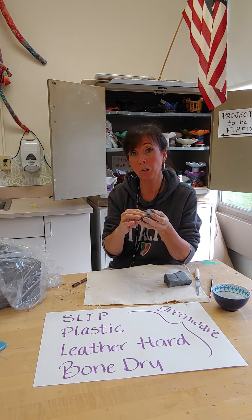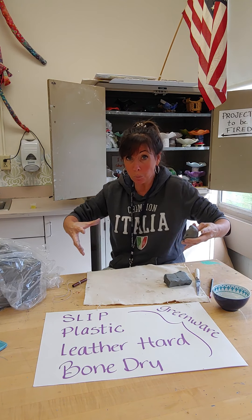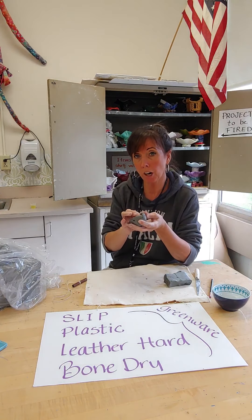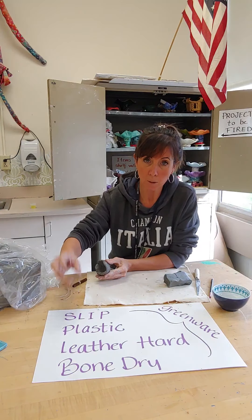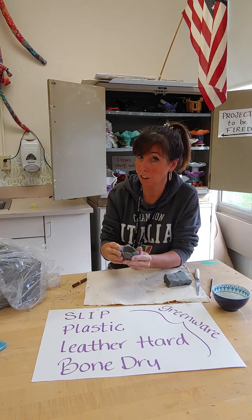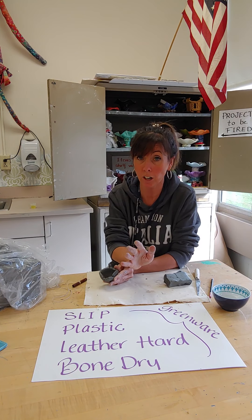That's called bone dry. When a piece is bone dry, it's ready to go in the kiln. But if you put your project in the kiln — which is like a chamber in which we heat the clay, it's like an oven — if you put your piece in the kiln before it's bone dry, it has a very high chance of cracking and breaking because there's too much moisture and it's drying out too quickly. So I've just talked about four different stages: slip, plastic, leather hard, and bone dry.